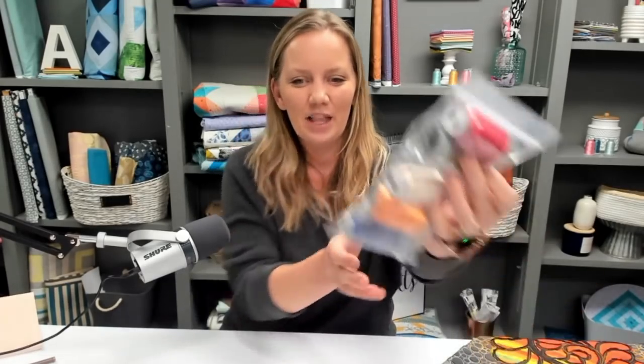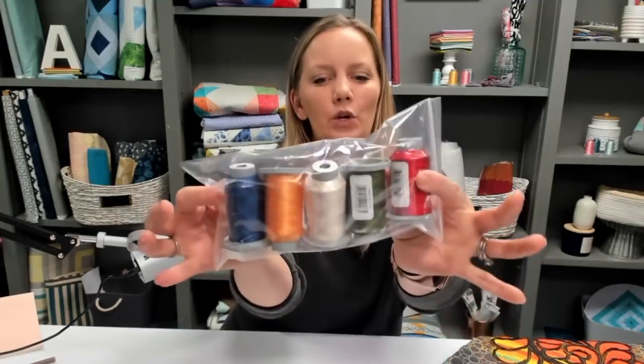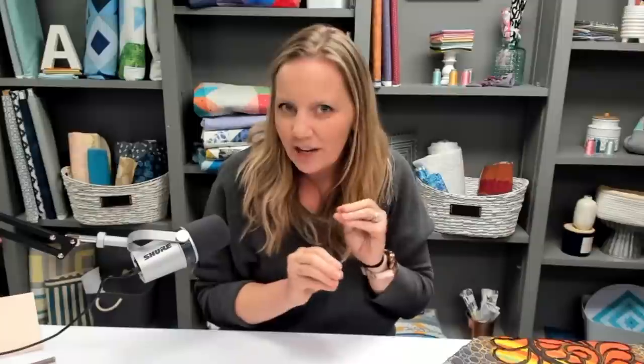A couple of housekeeping announcements: Jeanette D. Strake won last week's giveaway of the English paper piece pack. Jeanette, go ahead and email Jessica at quiltingismytherapy.com with your address and she'll get that sent out. This week's giveaway is a thread pack — we carry every color of Glide thread on our online store, and it's one of my favorite things. To enter the giveaway, just leave a comment telling me hi or what you think about threads, and next week's live chat I will announce a winner.